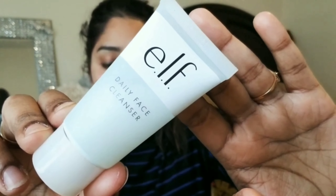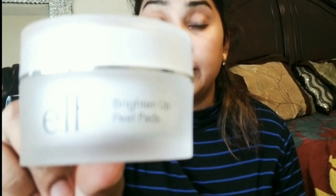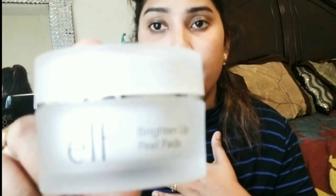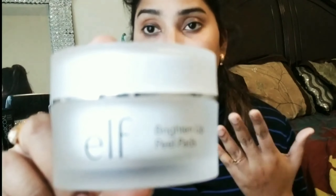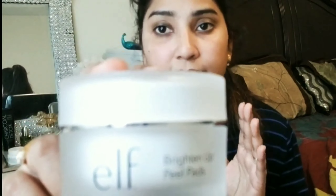I'm going to use this now. I'm also using these exfoliating appeal pads — these did not come with the travel size pack, I purchased them separately. I'm going to apply them all over my face.